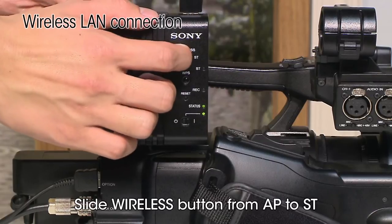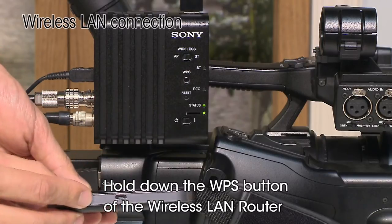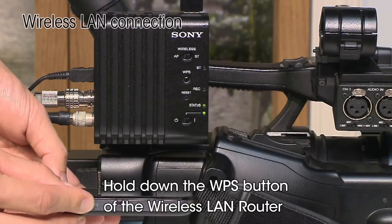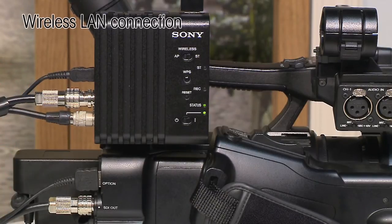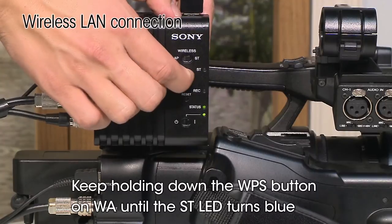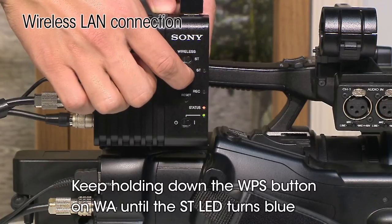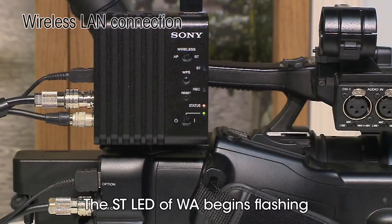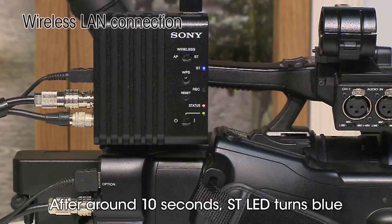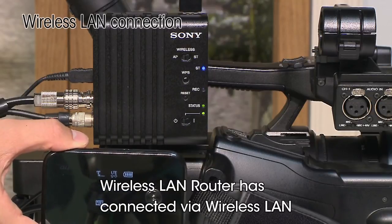Slide the wireless button from AP to ST. Hold down the WPS button of the mobile Wi-Fi router. The mobile Wi-Fi router is now in WPS mode. Keep holding down the WPS button on the wireless adapter until the ST LED of the wireless adapter turns blue. The ST LED will begin flashing, and after around 10 seconds it will turn blue, indicating that the mobile Wi-Fi router has successfully connected to the internet.